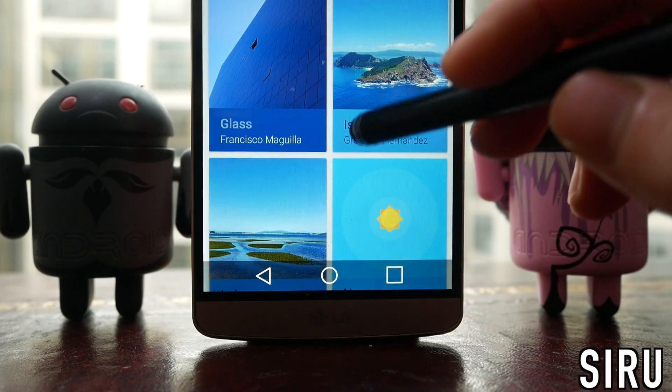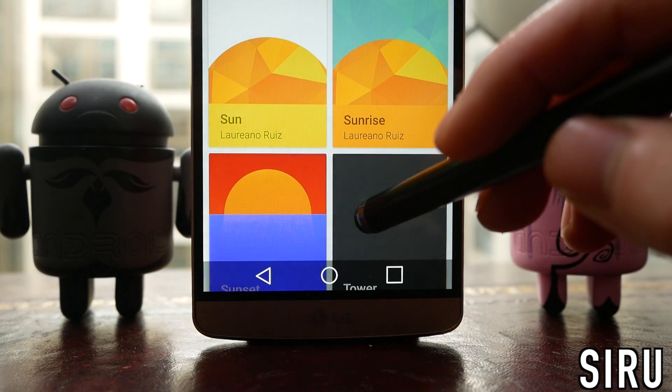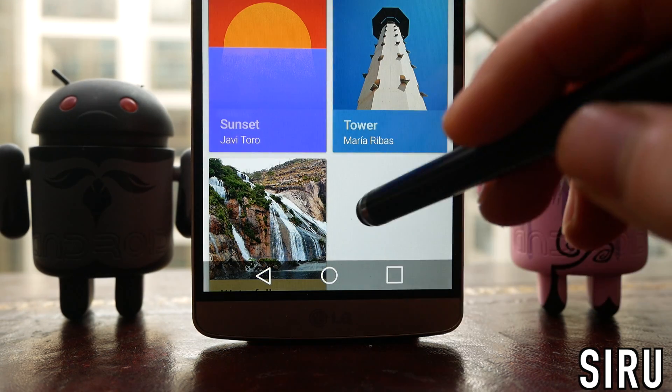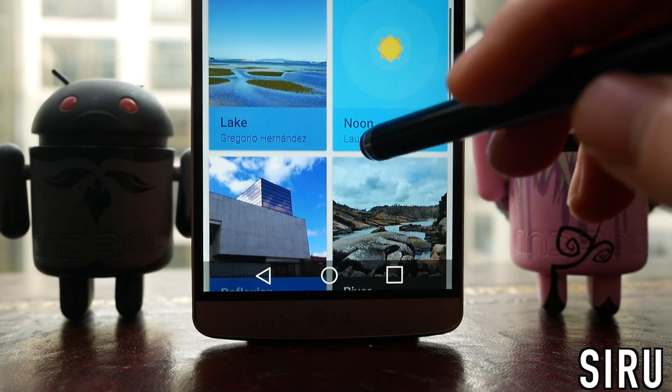Then there are the wallpapers, and this is a combo of photography and those material design generated images. These aren't quite as good as a lot of the other icon packs, but the one I used in the video is called Noon — a really nice minimal sun on a blue background.